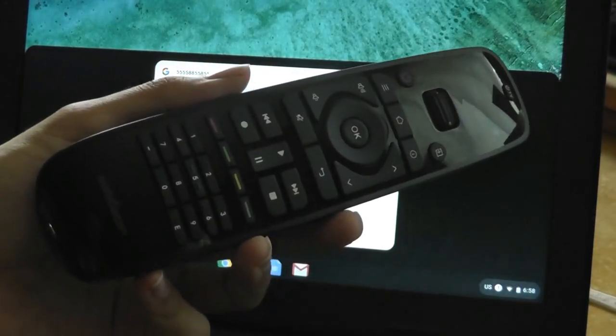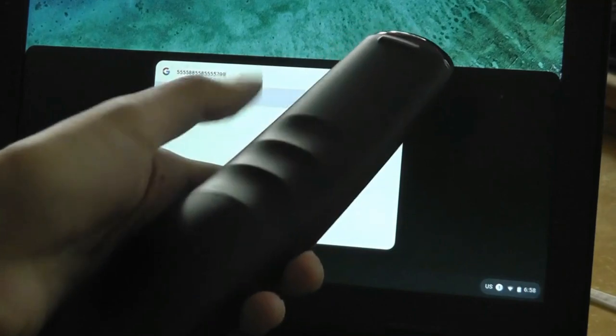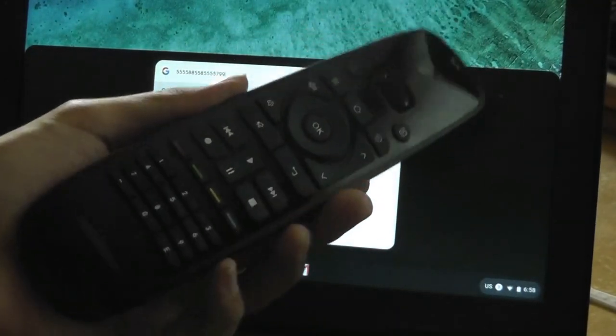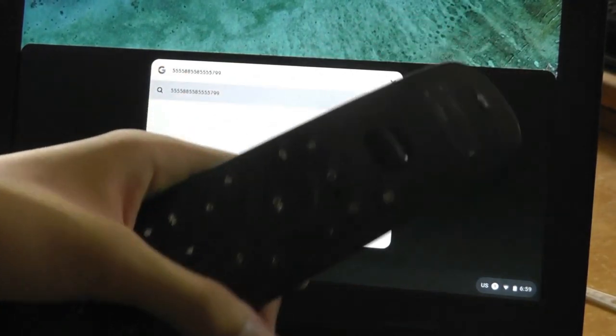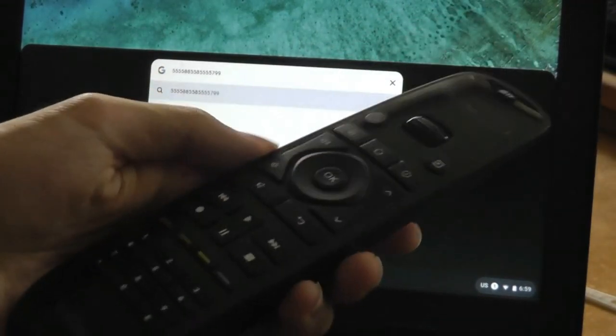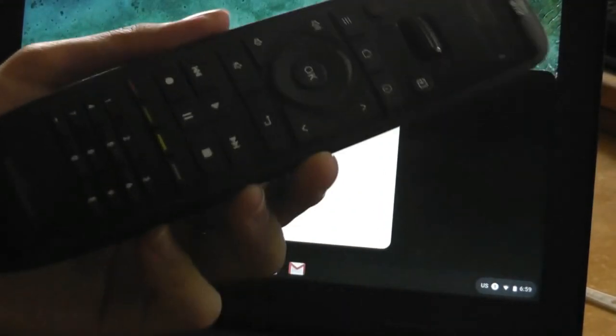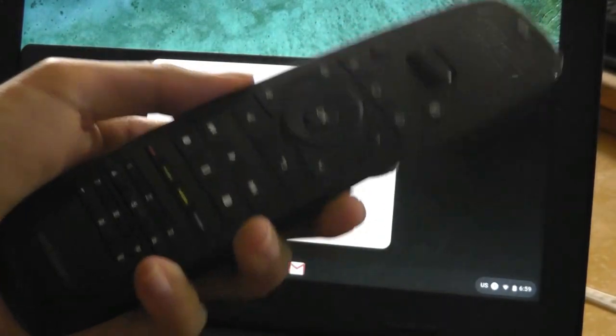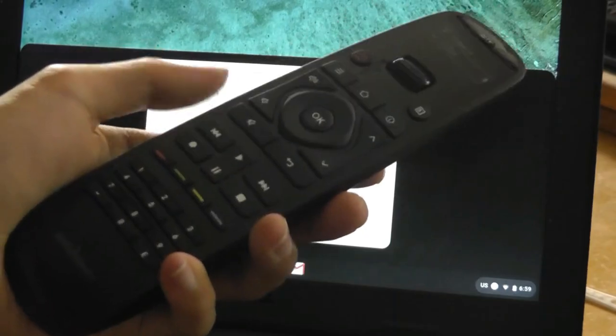I do wish SofaBaton would release an update with a QWERTY keyboard tucked away on the back of the remote to make text entry easier, especially since this model doesn't have a built-in microphone — so you don't have access to voice search or voice commands like some built-in remotes using Bluetooth with a Xiaomi Mi Box or an Amazon Fire remote.